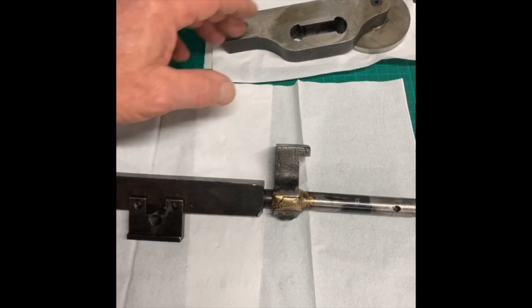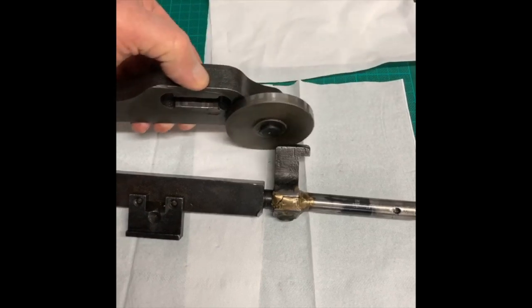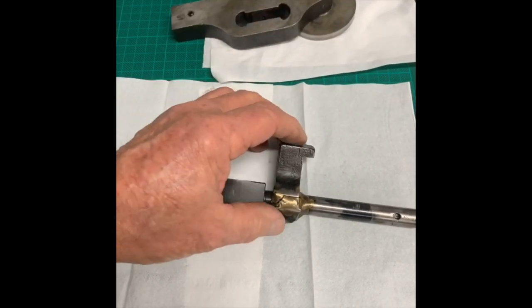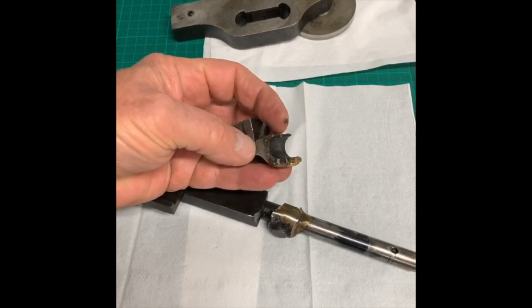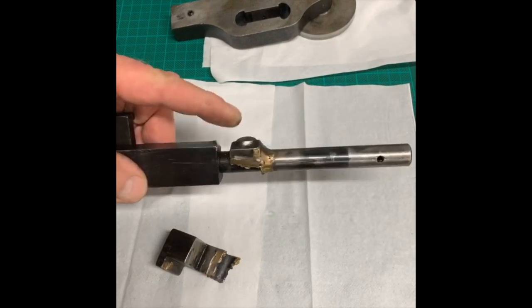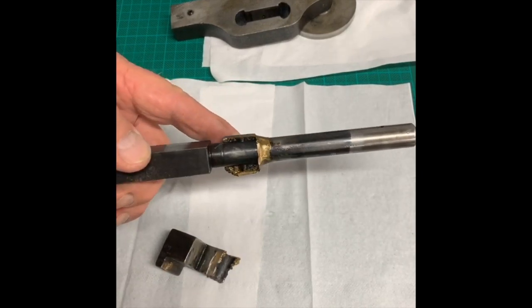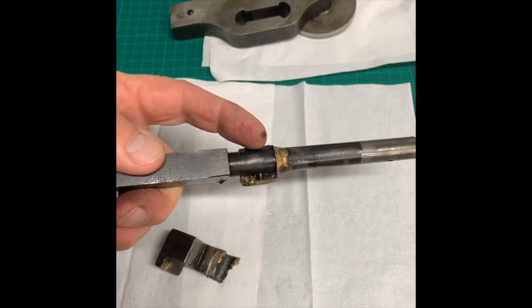We always get these challenges. These are all parts of a printing press. There's a roller here and this arm is broken — it's a cast iron arm. You can see there's very, very little material here. That's the top end of it. It's been brazed to try to repair it and it's got a taper pin in here.